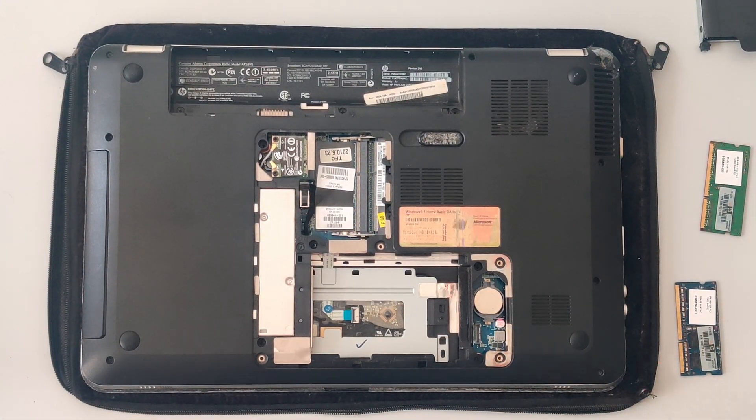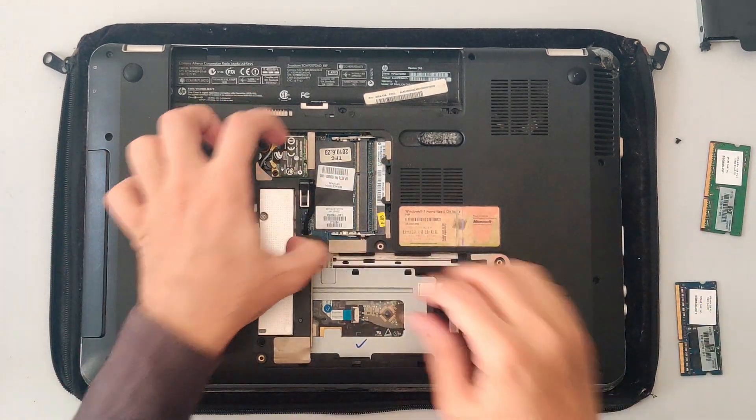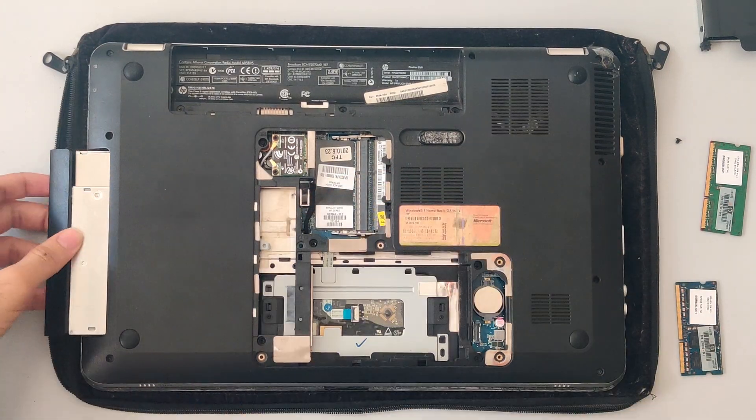Next, let's remove the optical drive, which shouldn't have any kind of wires connected to it. Just unscrew and you should be able to pull it out just like that.